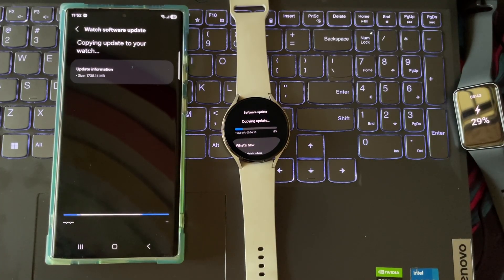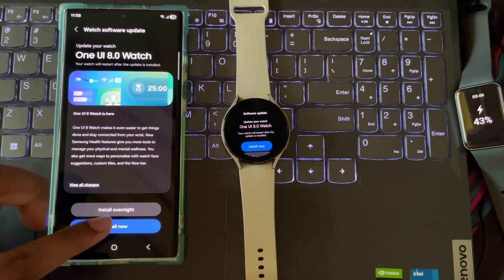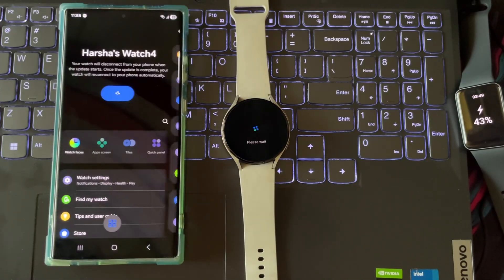So now let's see how the Galaxy Watch 4 handles this update, and I'll fast forward this process. Also, make sure your watch is charged to at least 50% before installing the update. Let's install. You can also schedule the update overnight.